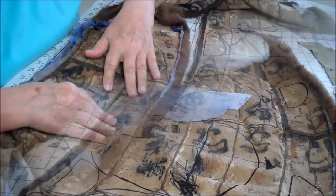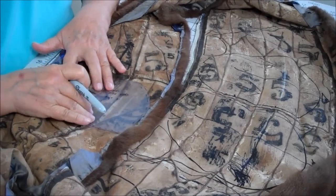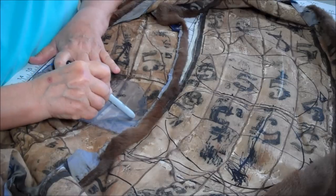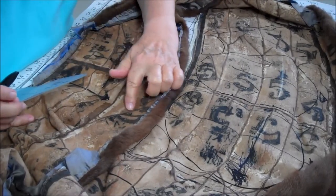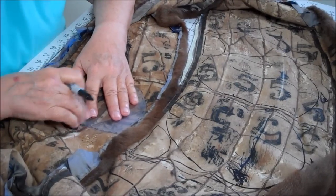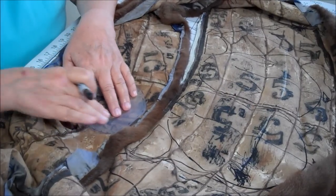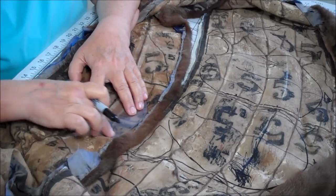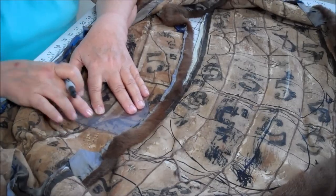Henry's ears are finished. We're going to cut Henry's head now. The nap is going to run from the nose, the front of the face, to the back. This is the way the nap of the fur is going. I try to eliminate seams on stress points. On the head, the stress point is at the neck opening. And even though we have a small seam here, we'll still be okay.